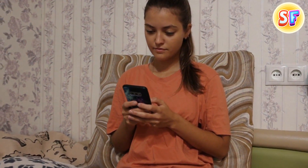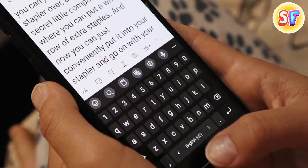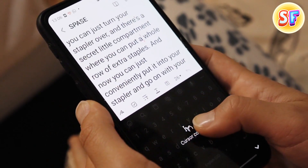Sometimes, when you type big text on your phone, it's pretty hard to get the cursor where it needs to be. You can control this little thing using your spacebar. Simply hard-press the spacebar, and now you can move the cursor wherever it needs to go.